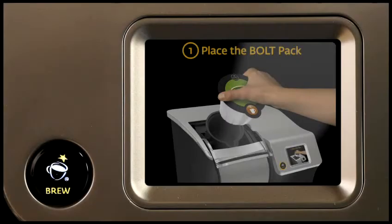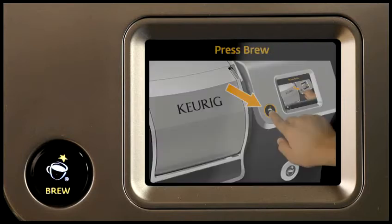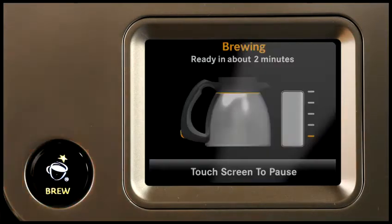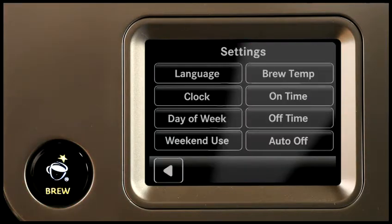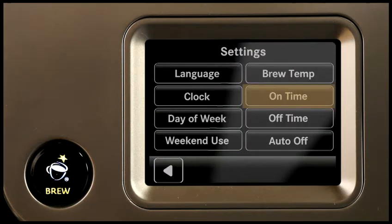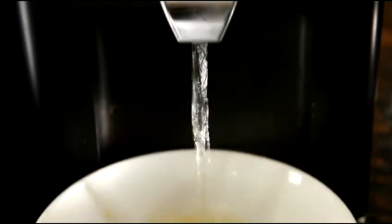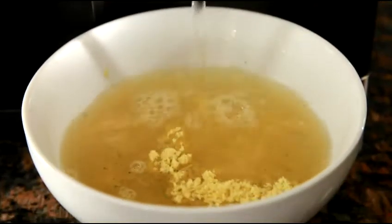If you want to change any settings, the brewer's dynamic color touch screen is fully programmable and simple and easy to use. You can customize your preferred brew temperature, program the auto-on and auto-off settings, and also dispense hot water for different options like tea, oatmeal, or soups.